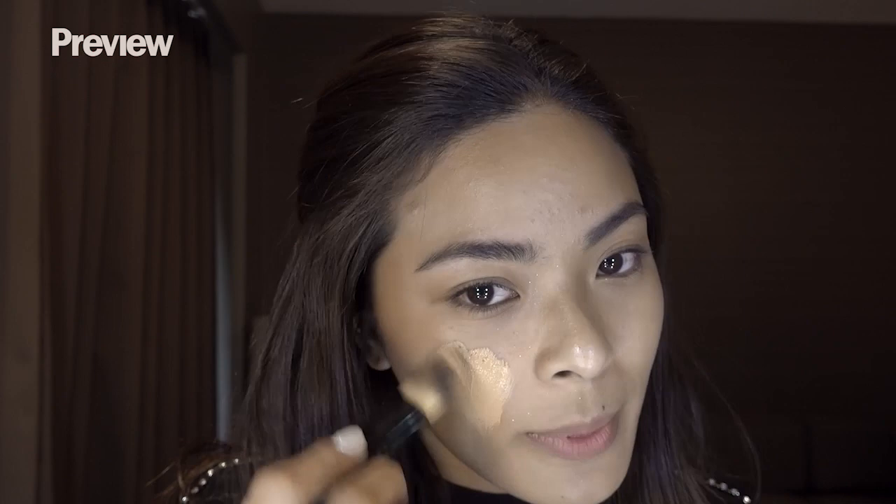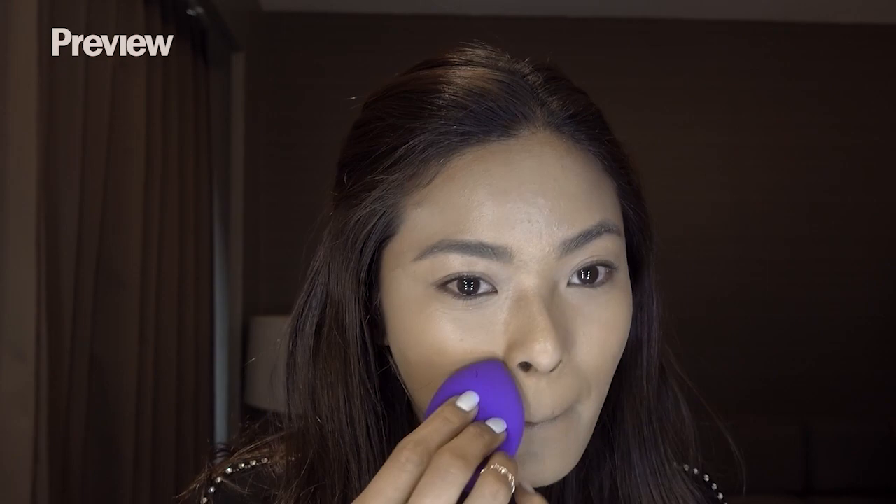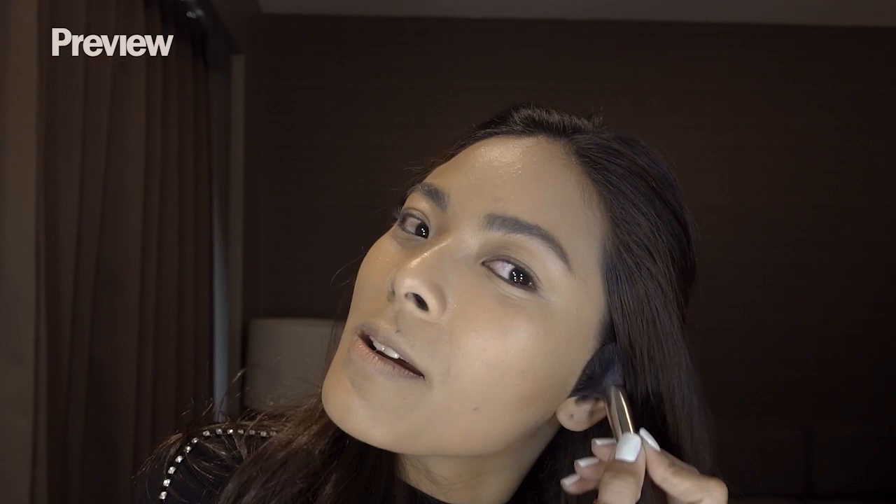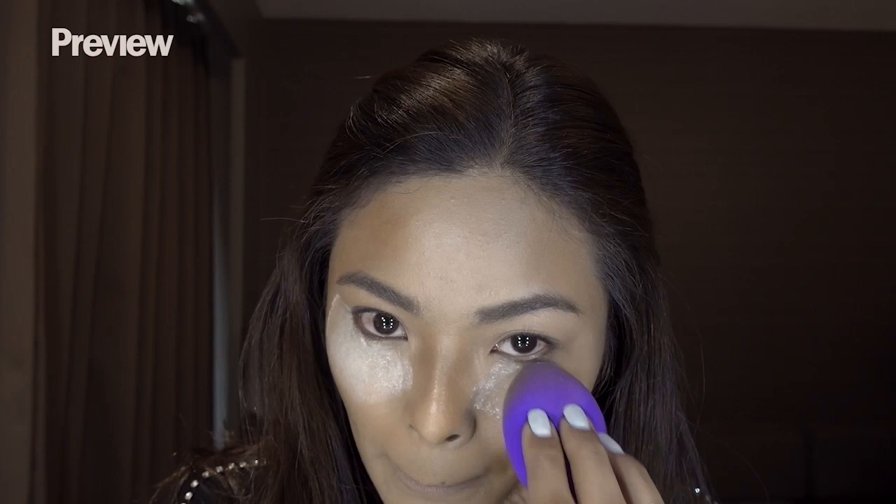I'm going to mix it with NARS because this is my favorite — my special weapon — Tom Ford. This is my favorite part: contouring. I can't live without contour. After you put on your concealer, you have to put satin powder — this is what you call baking. I'm gonna be starting with my eyes, Laura Mercier.